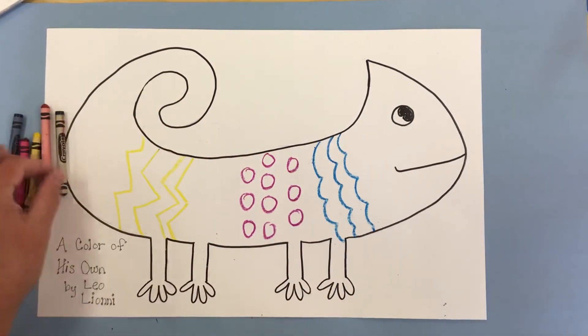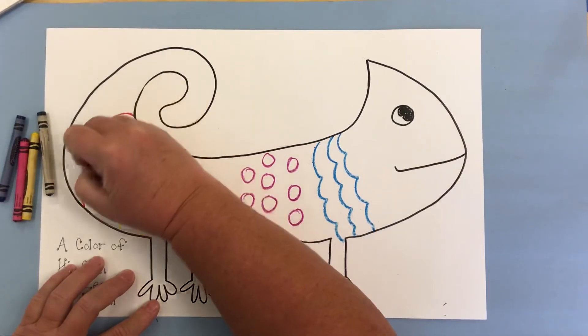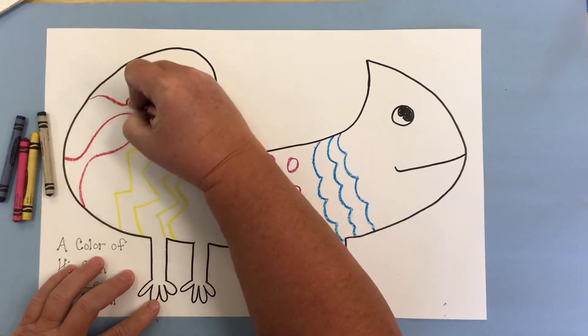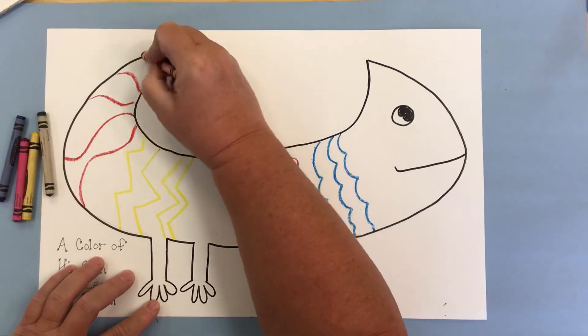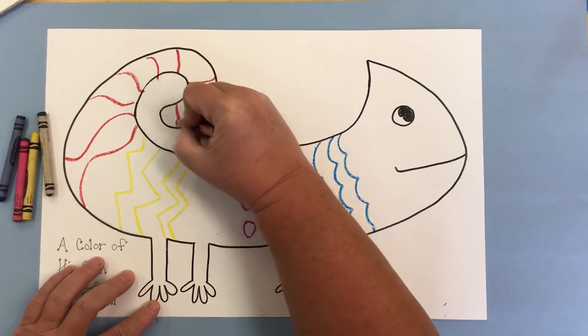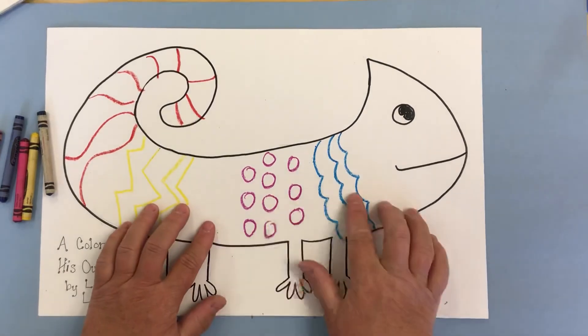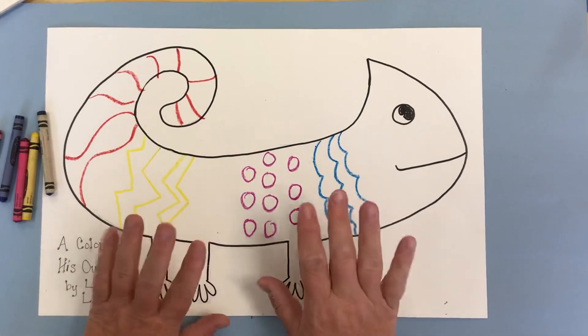Let's use a little bit of this color. You really can come in with anything that you would like to do — any kinds of lines. So that's the first part: we're going to add some lines to our chameleon with crayon.